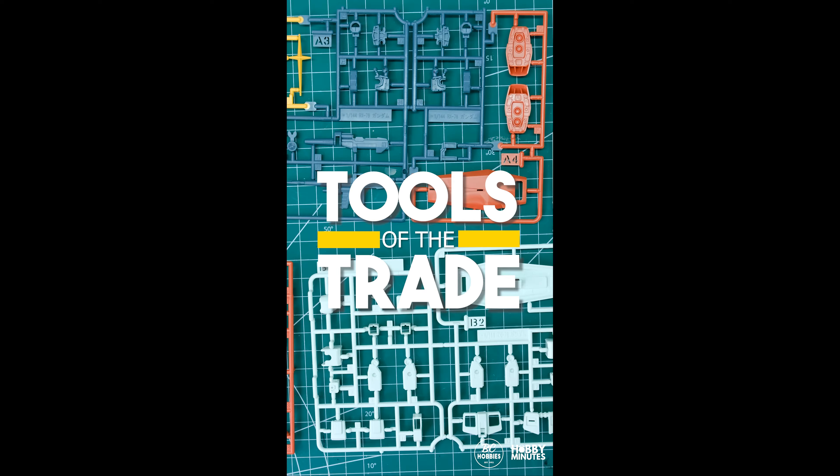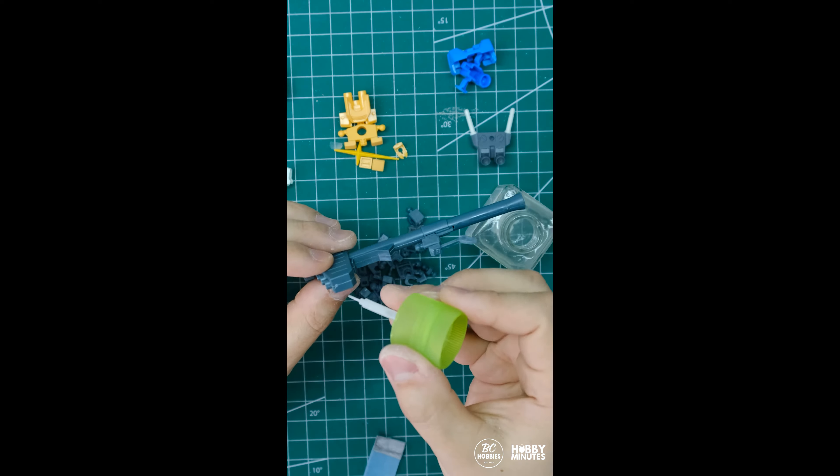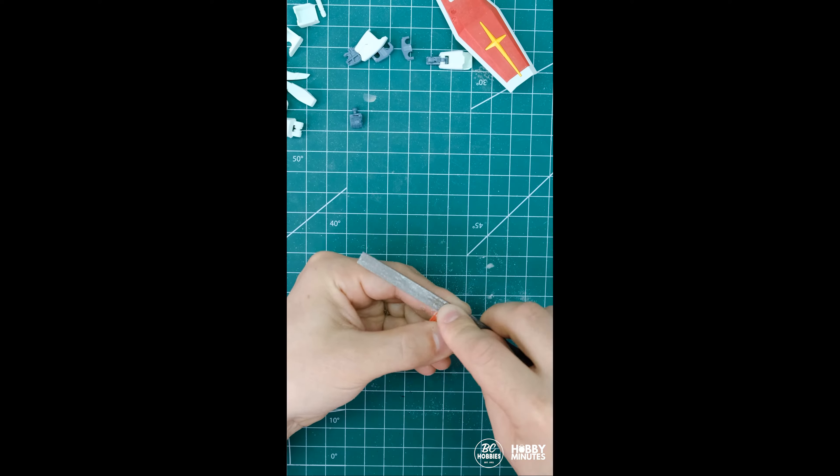Welcome to Hobby Minutes with Liam. In this series we're covering the tools of the trade for anyone who wants to get into building model kits. In this episode let's briefly go over the tools you'll need to start the hobby.